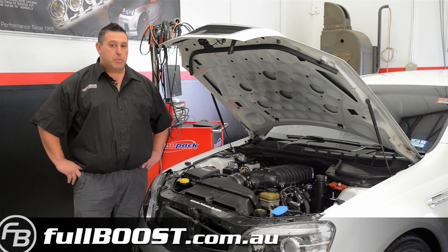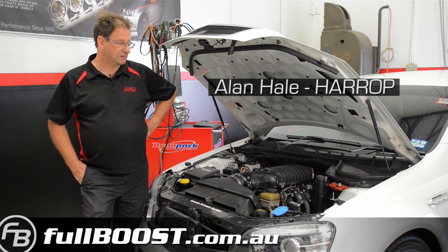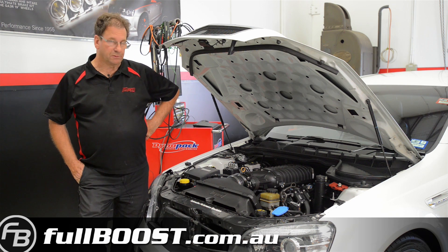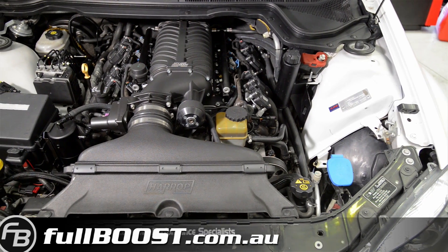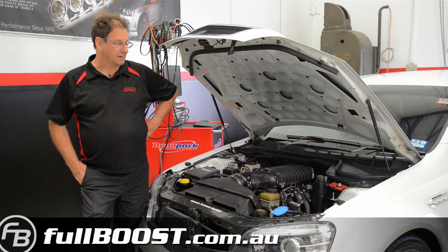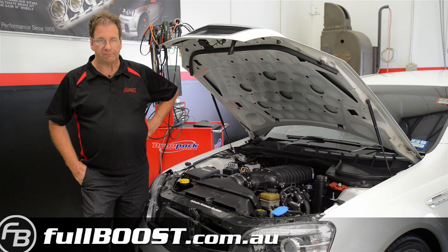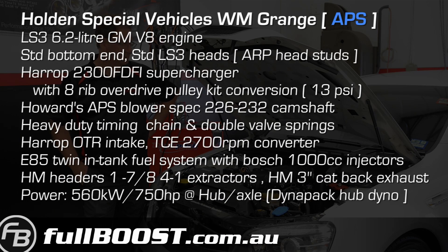We're really happy with it and I think the guys from Harrop are pretty impressed. We're here today with our partners in performance from APS in Frankston to run up their FDFI 2300 supercharger on the 6.2 litre range they have built for the customer. This unit specifically has our new OTR to suit the FDFI supercharger, plus it's got decent boost at 13 psi and also on E85. It's put out some impressive numbers — certainly the best that we've seen on our DynaPak hub dyno. We made 565 rear hub kilowatts today, which is a very impressive number through an auto with a small 2700 stall converter in it.